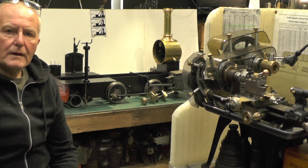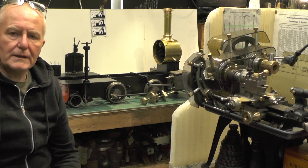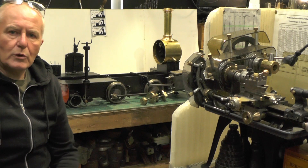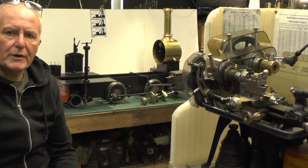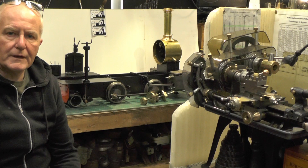Hey up everybody. I'm going to move on to the next part of my steam locomotive that I'm building. So I'll bring you over to the workbench, we'll have a bit of a recap and then I'll show you the next part that I'm going to make for this.